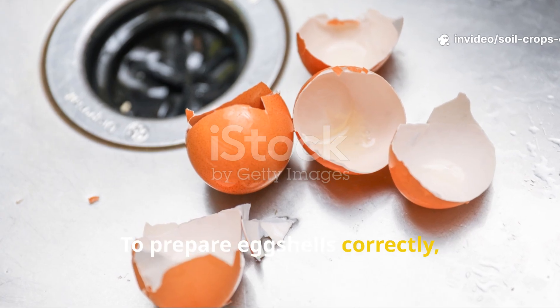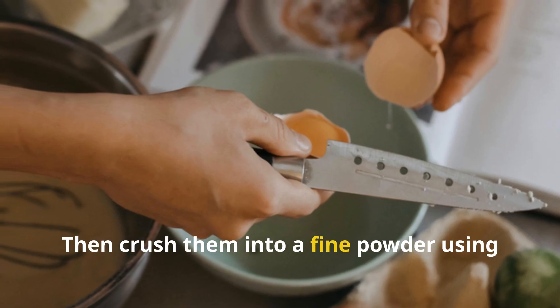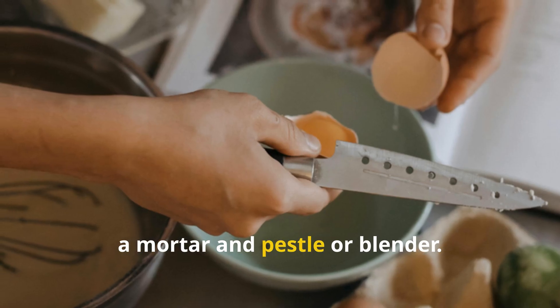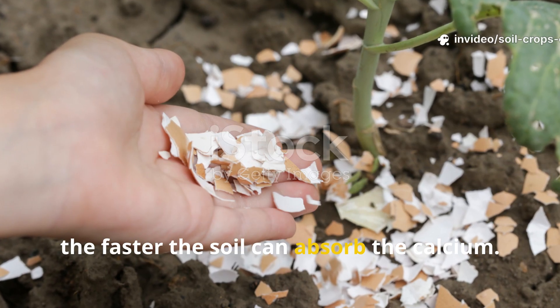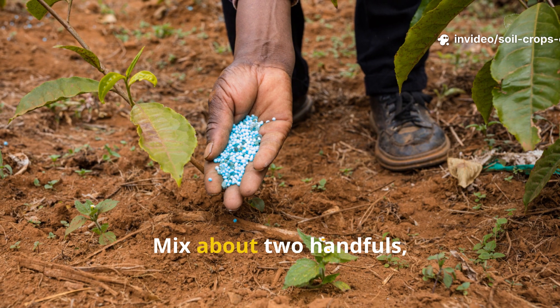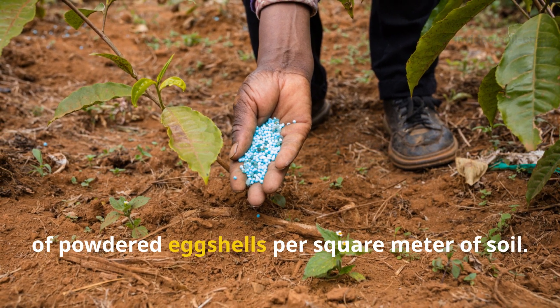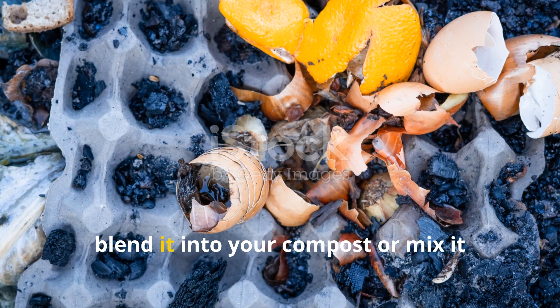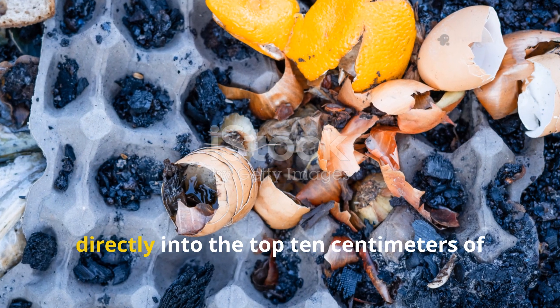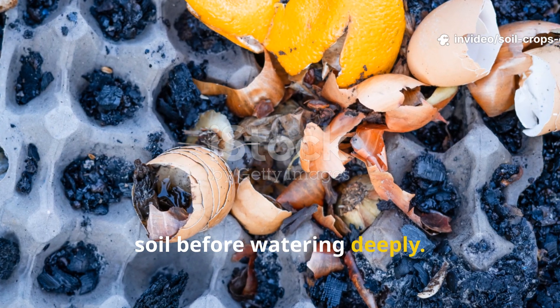To prepare eggshells correctly, rinse and air-dry them completely, then crush them into a fine powder using a mortar and pestle or blender. The finer the powder, the faster the soil can absorb the calcium. Mix about two handfuls — roughly 50 grams — of powdered eggshells per square meter of soil. For even better results, blend it into your compost or mix it directly into the top 10 centimeters of soil before watering deeply.